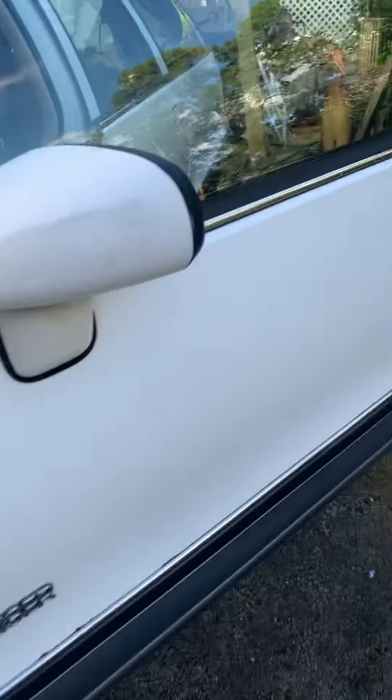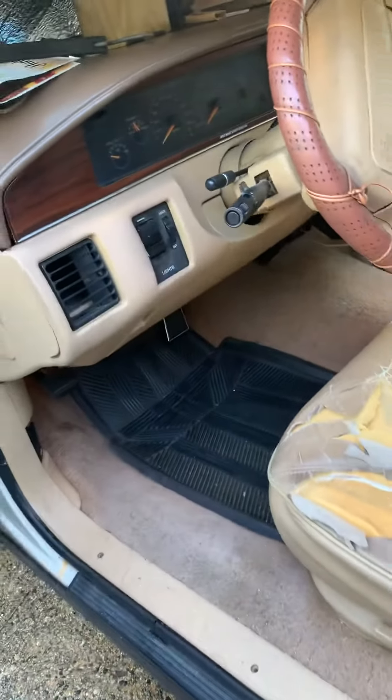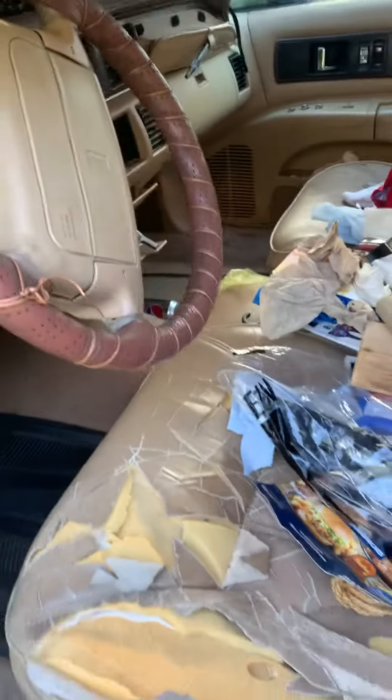Next time when I come back here, we're going to replace the headliner because as you can see the headliner in here, it's all shot. We're going to have to replace all the electronics in the car because all the electronics are bad. We're going to have to do something with the seat and we're going to get maybe a new steering wheel, because if you can see here, the old one is all faded away and just doesn't look like it was when it was brand new.